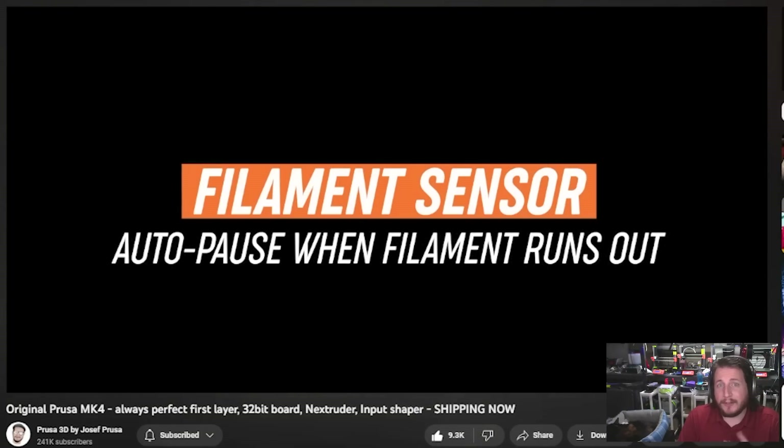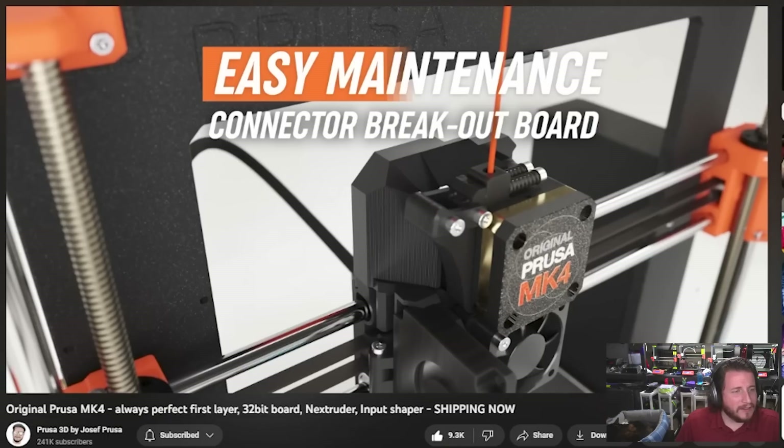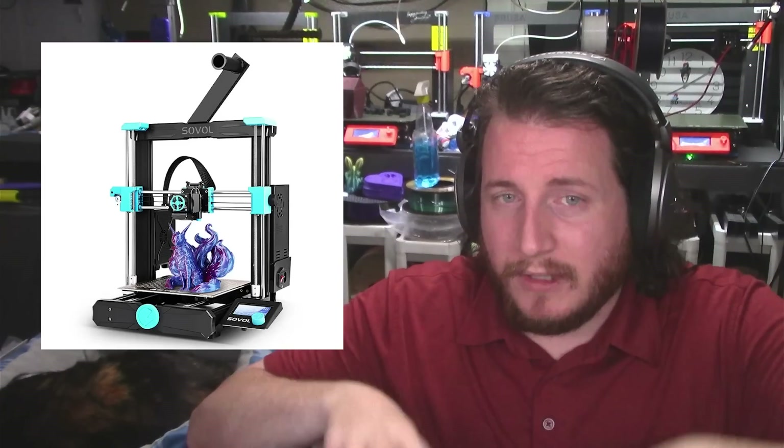Of course, the aftermarket adapter lets you put whatever V6 nozzles you want, including the diamonds. Same basic sensor for filament runout. But this breakout board is nice — it runs one cable in and does the breakout on the machine itself, making management a lot easier. Things like replacing heaters and thermistors: you just plug into the new connection right there. Prusa has been vertically integrating, and we'll see that in a bit.